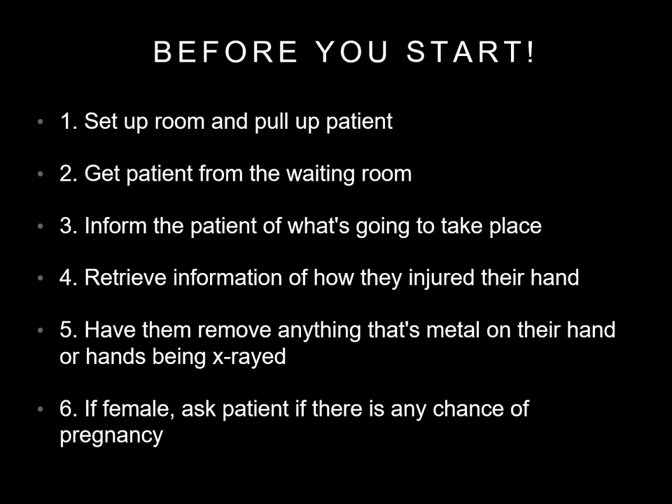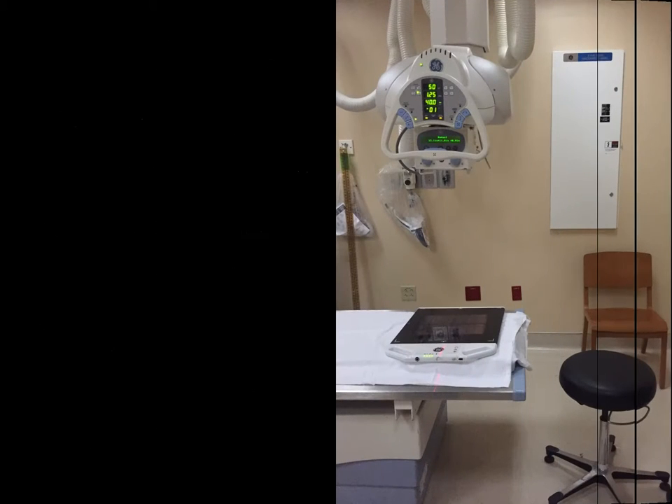Before you start, set up the exam room and pull up the patient information. When you go get your patient, make sure to check their armband. After you are in the room, inform the patient of the procedure, remove all jewelry, and if they are female, ask if there is any chance of pregnancy. Here's an example of what the room setup for an X-ray hand should look like.